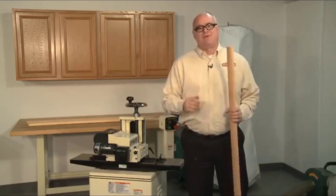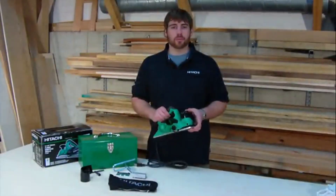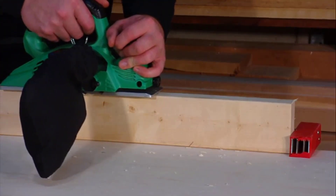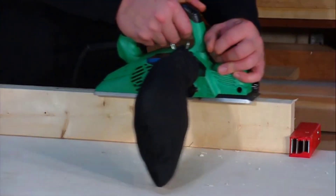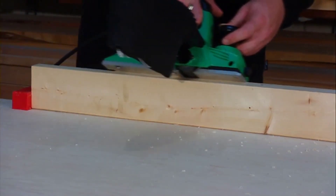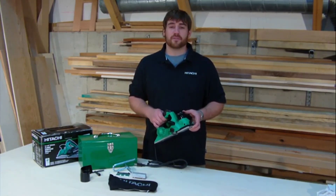I have Hitachi's 3¼-inch portable planer, the P20ST. You can use it on bowed studs, shaving jam extensions, back-planing baseboard, and shaving down doors. It comes with the same high-quality performance and durability you've come to expect from Hitachi planers, with some added improvements.